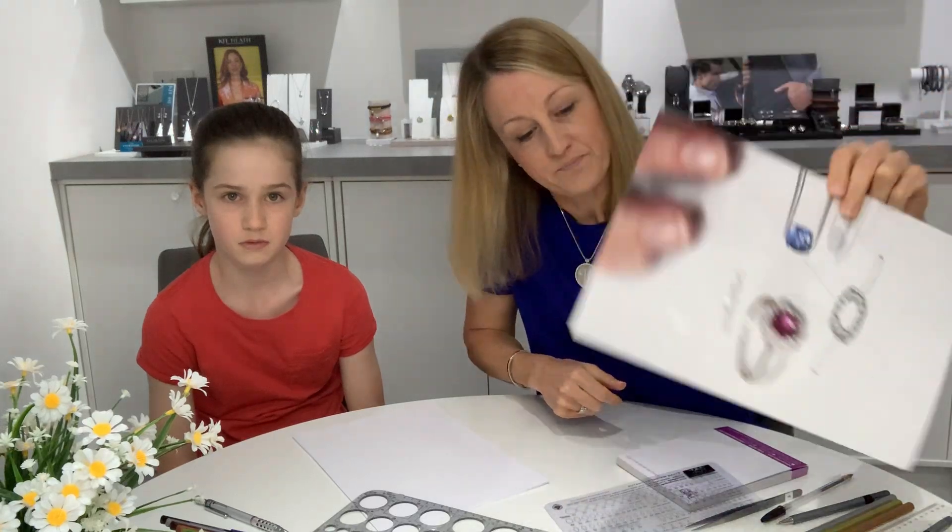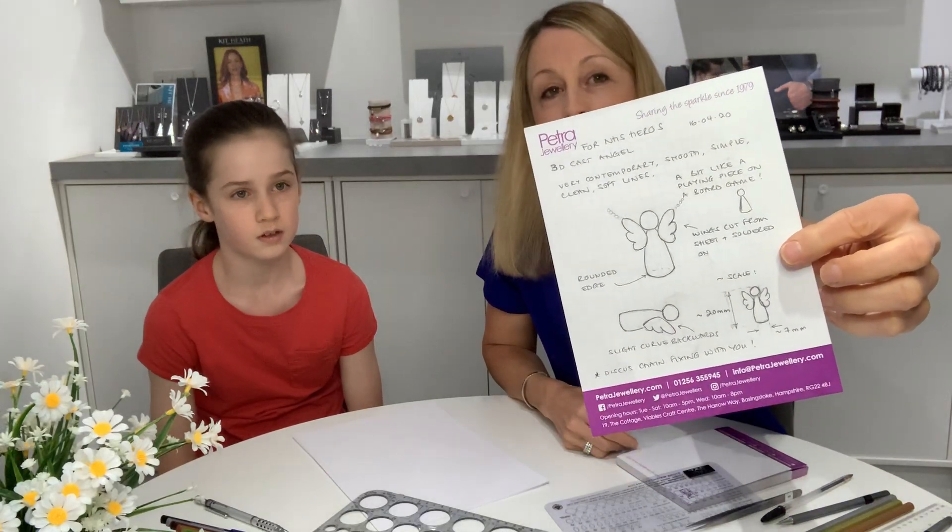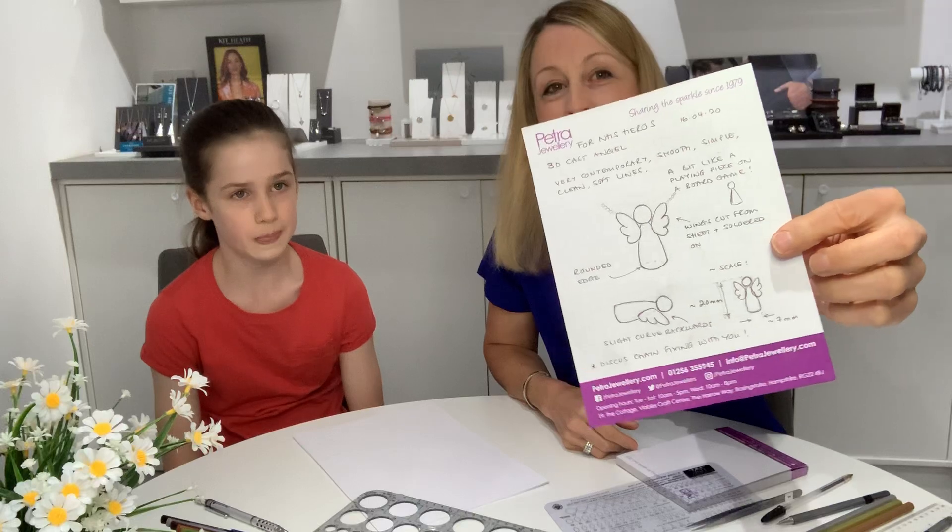Here's a design I did - that's the drawing and that's the ring. And here are some other drawings I've done which were totally freehand, for our NHS angel collection, which I'll probably talk more about as we go along.